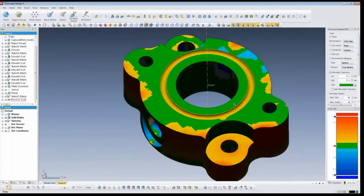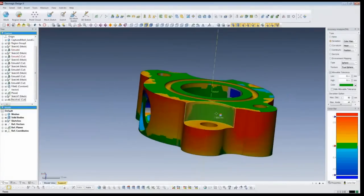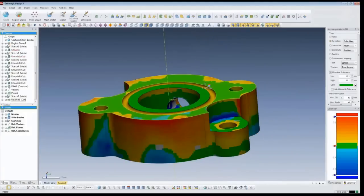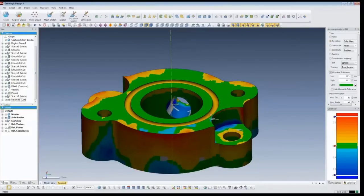We'll check the deviation one more time. I made the sides square and the cut and everything else is green. This part is within plus or minus 0.1 millimeter, which is pretty small considering this is a cast part. Now we're at a point where we'll stop for another poll, and then I'm going to show you how to get this into PTC Creo and bring this model in.